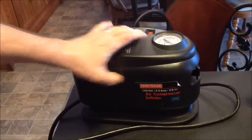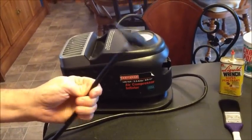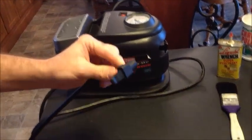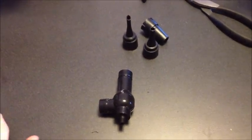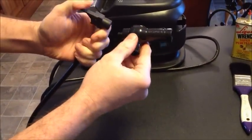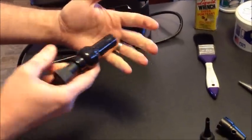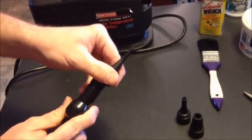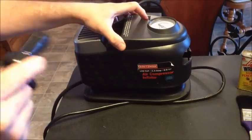Little air compressors like this — you can get them at Sears — are just fine. They'll have your typical tire-filling attachment that you put on the stem and close. In a compartment, these also come with all kinds of tools for inflating things or blowing things up, like an air mattress or kids' toys. You have this nozzle that locks on, and when you turn it on, it blows air out. You have different nozzles to get more velocity or a finer stream. They're a little loud, but they get the job done.